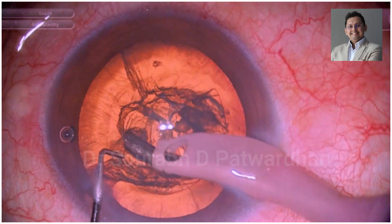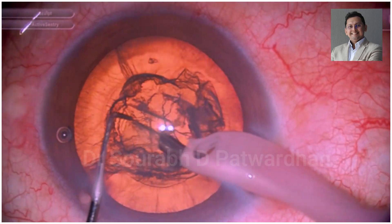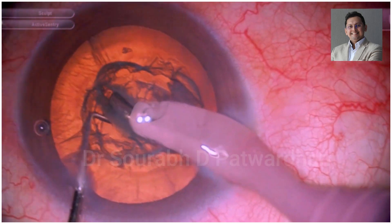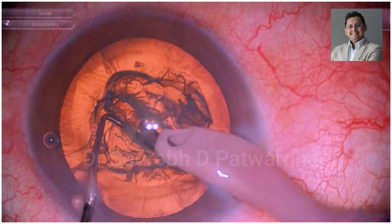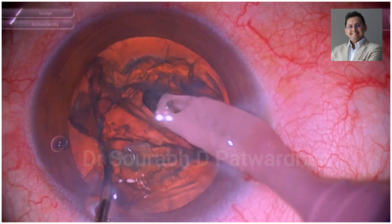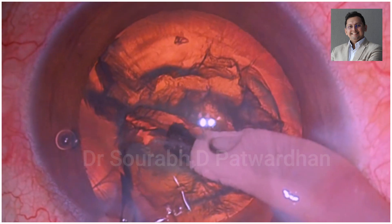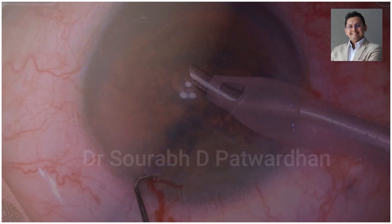Here I will show you in a couple of cases. This is a soft cataract. First, a deep trench is done in the central part of the nucleus. We have to reach almost 80-90% of the depth in order to achieve good division. Now just watch the position of the tip of the chopper. I am using a 1.5 mm long blunt tip, which is a modified Sinski — I call it Patvardhan's modified Sinski — where the tip is 1.5 mm.